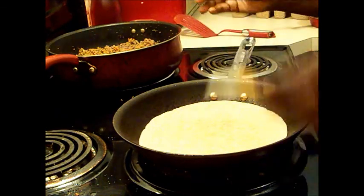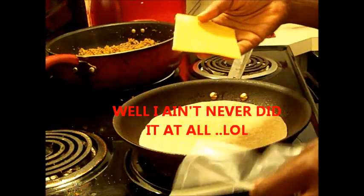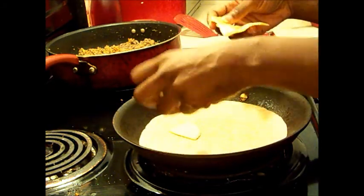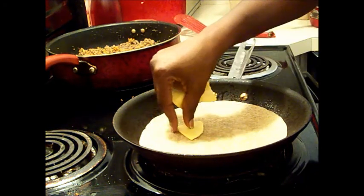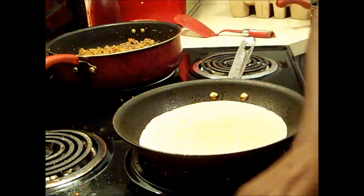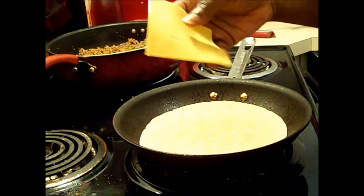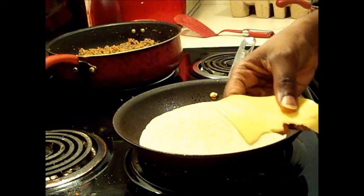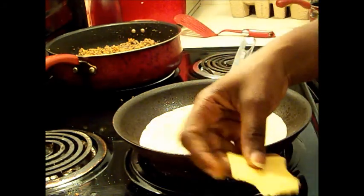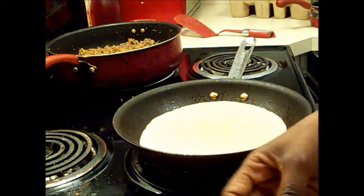I got some of my lactose-free cheese. This is gonna be dinner for two days. I gotta eat this kind of cheese because I'm lactose intolerant. I gotta use this individually wrapped square cheese because I haven't seen any lactose-free shredded cheese anywhere. If y'all have seen some somewhere, let me know, but I haven't seen any.